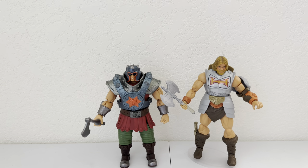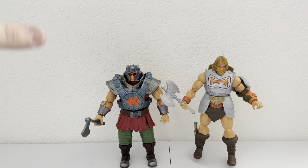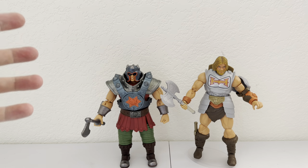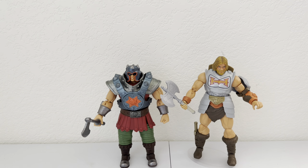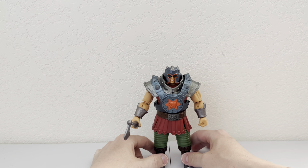Those guys are going to look awesome together on my shelves — I almost said my playset, but I actually need my shelves. I wish I had more of a New Eternia playset. Maybe you guys can make one, Mattel — give me a New Eternia Grayskull. Let's go ahead and get Battle Armor He-Man out of the way and square up this guy.